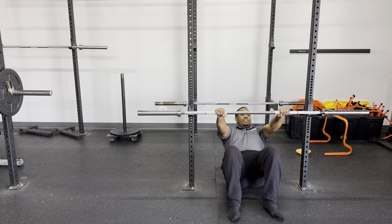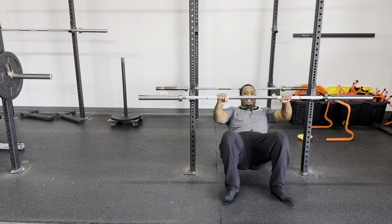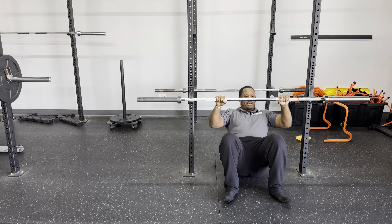We're going to go inverted rows. You guys are going to pull yourself up, arms straight, hands shoulder-width apart, bend the knees on the first one. You're going to go chest to bar. Making it harder, you don't have to let your butt touch, or you can go all the way down, come all the way up.